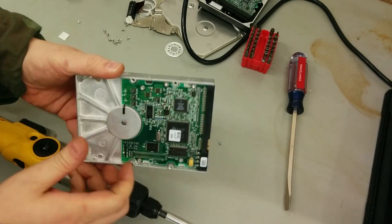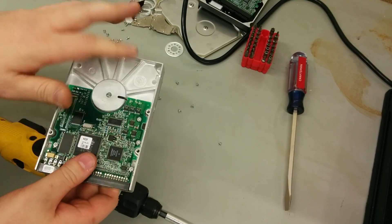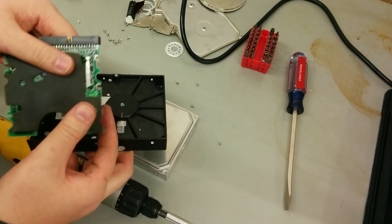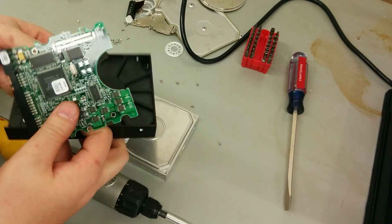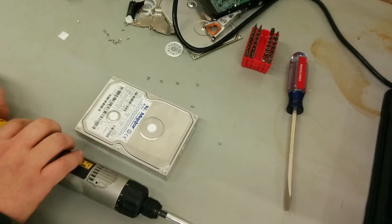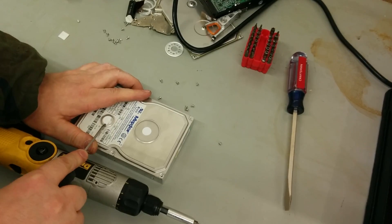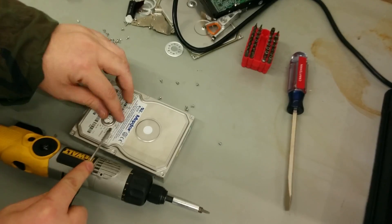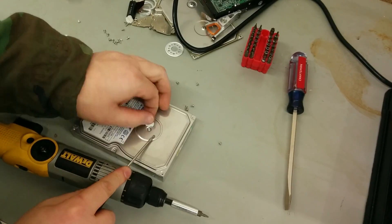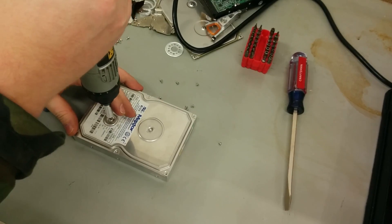Unfortunately that won't give you access to it just by taking the screws out around the perimeter. Through the bottom there's a connector that goes through the casing to the controller board. The controller board has the IDE interface and power circuitry. But to get through this top they always like to put a couple of screws underneath secret labels in case people want to void their warranty — one on the spindle and one on the armature.